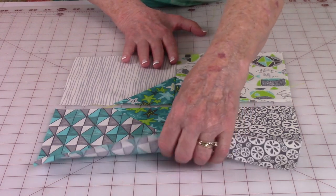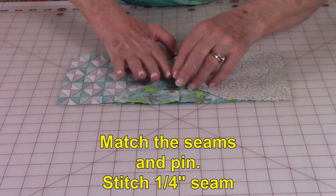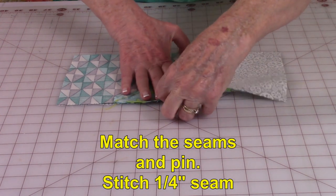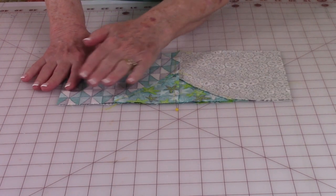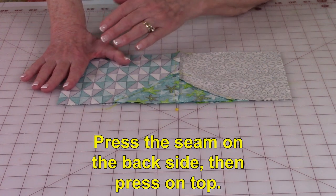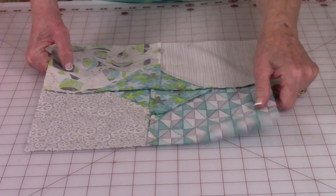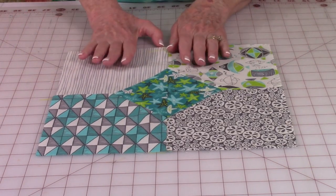Bring the two rows together and match up your seams, making sure the seams are going in opposite directions. Place a pin in there to hold the seams, then stitch one quarter inch along the edge. Press the seam on the back, then unfold and press the seam on top, trying to press it so it goes all in one direction all the way across. Here's what it looks like on the front of the block when it's done, and here is the back. Go ahead and stitch all five blocks just like this.